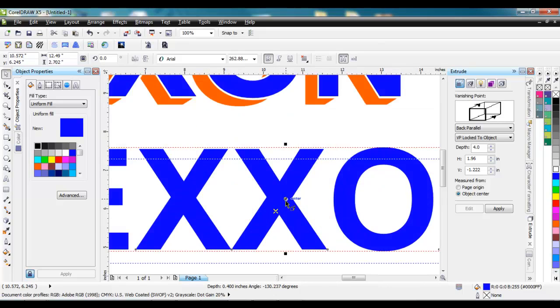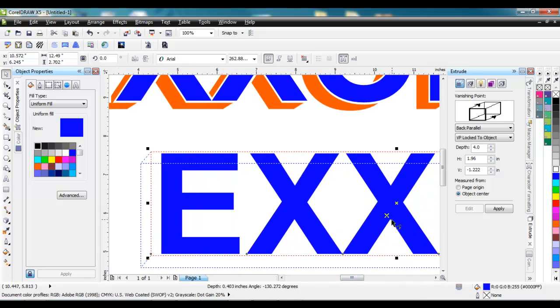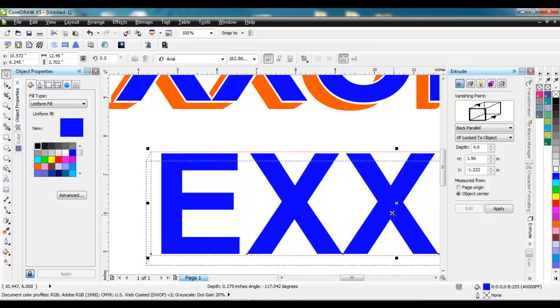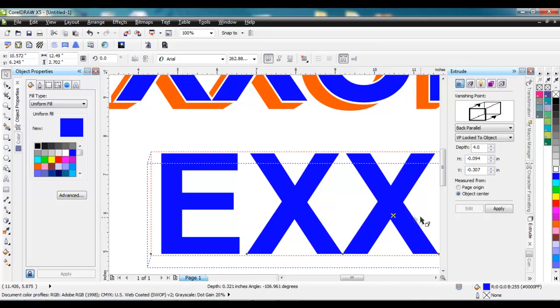So right about there maybe — a little bit tighter. I can zoom in on this. Zoom in over there, and I want to see the edge of it there. I'll bring in that offset just a hair to right about there. I accidentally clicked off of it, so I want to bring it over just a bit right there.